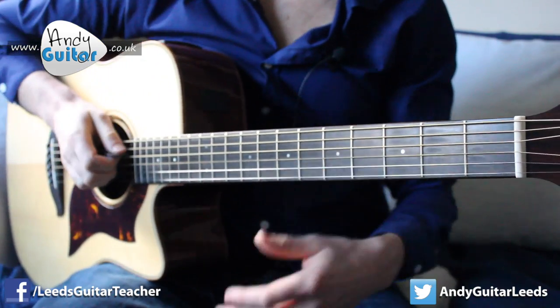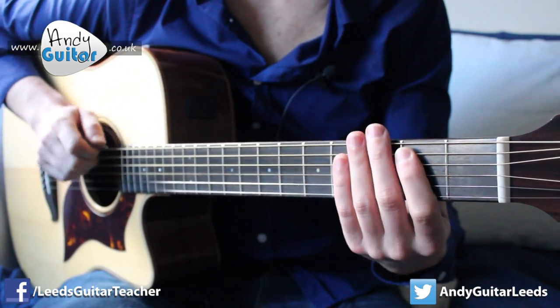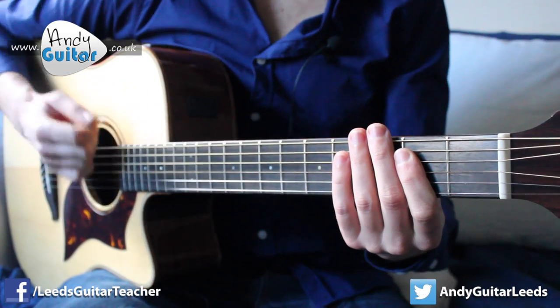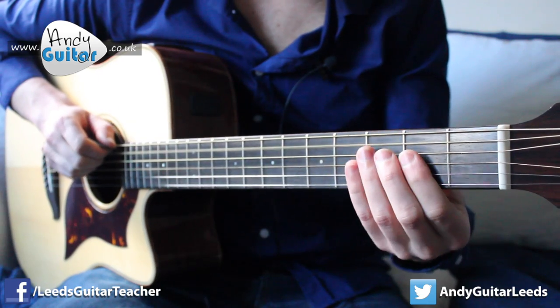Just to finish up, let's try to play this along together. Play along in two, three, four.